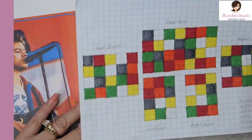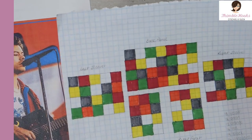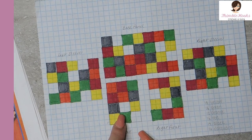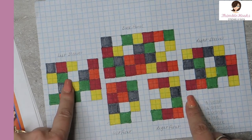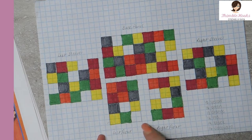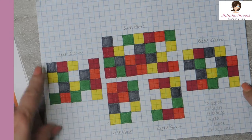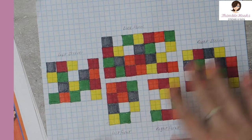This is my map, or my diagram — my planogram, whatever you want to call it. Here's our back panel, left front, right front, left sleeve, right sleeve. There'll be ribbing here, and cuffs and ribbing on the sleeves. Then we'll put a collar on last. I'm going to show you how to join these together.